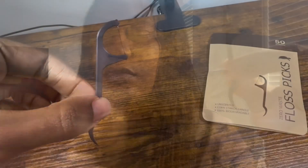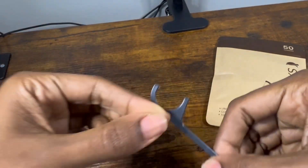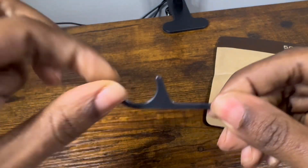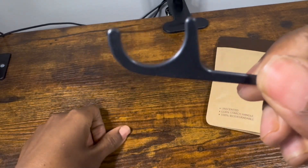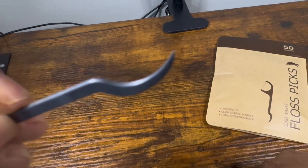The actual floss pick is black and it has a nice sharp tip at the bottom, which I like to use to get those hard to reach areas. One thing that I noticed after using this product for a couple of weeks is that the floss itself is very durable. Even though it's thin, it does not break or fray when you're using it between tight teeth.